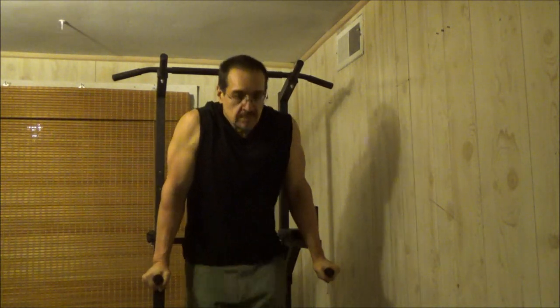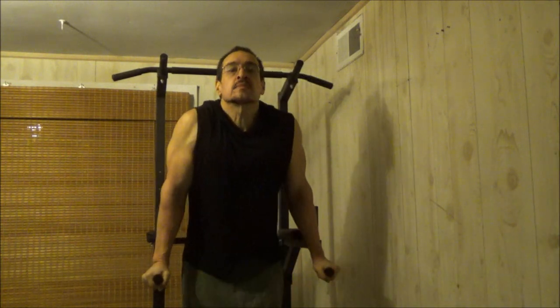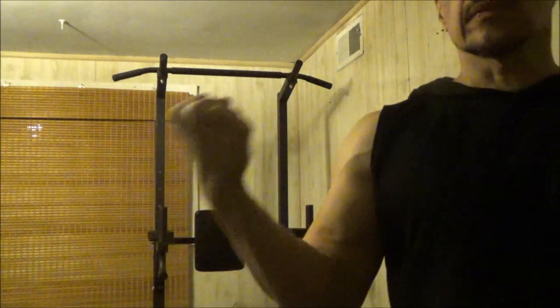Here are some leg lifts. Any exercise where you're holding yourself up like a gymnast is going to tap the shoulders a bit, and it's also an ab exercise. That's a fun one you can do on this Power Tower too. The real workout took a long time, but that's the highlight reel — you get the idea.